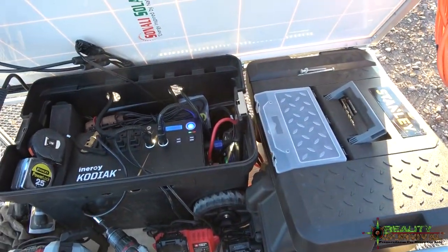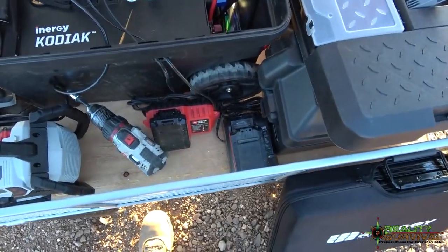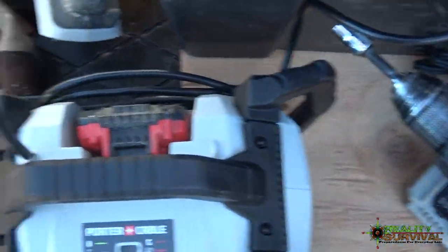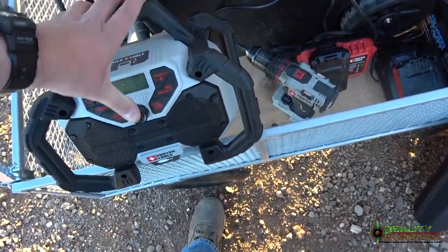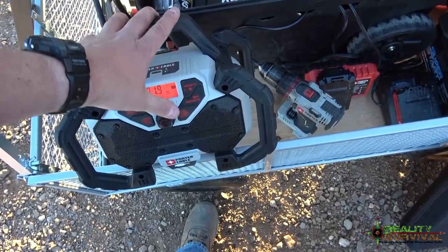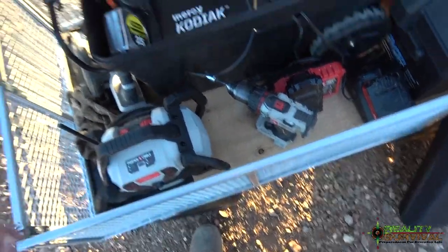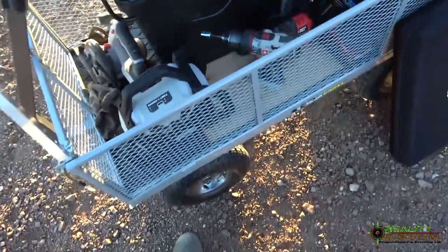I've added three battery chargers on there. When I'm using my cordless tools I've got two chargers, and then I've got a radio here that's got a battery charger built into it — this is a little Porter Cable FM radio. It's getting bad reception right now, probably because I'm standing around, but it works pretty good.